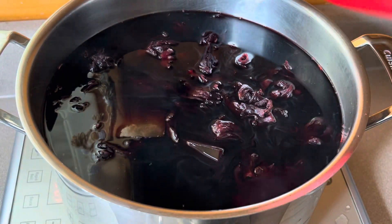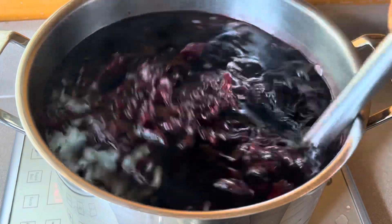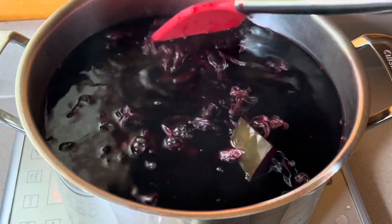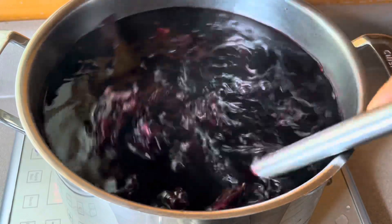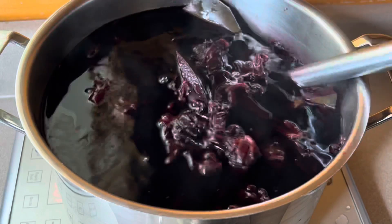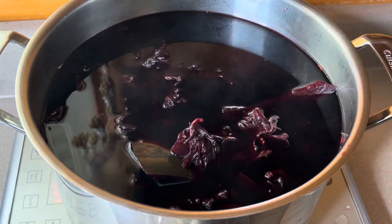Five minutes later, the hibiscus flowers and watermelon rinds are perfectly cooked and very soft. I'm going to give it a gentle mix, then let it cool down for a few minutes before straining. Once it cools down, pour the hibiscus flower into a strainer.